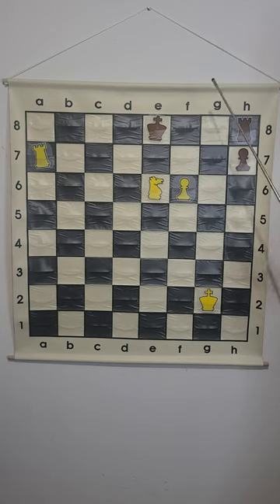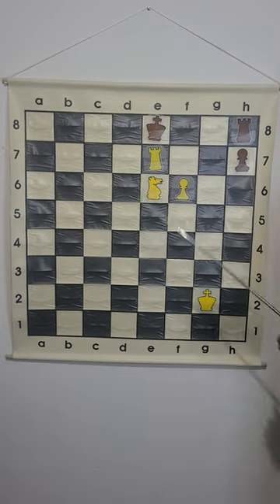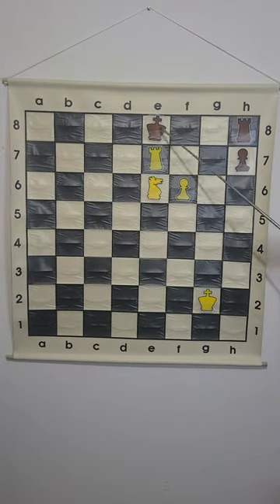So if we can attack the e8 square, then we have checkmate, which we can do with rook e7, checkmate. The pawn is protecting the rook from being captured, and the king cannot go to any square without being threatened by either the rook or the knight. And so, this is the Vukovic mate in chess.